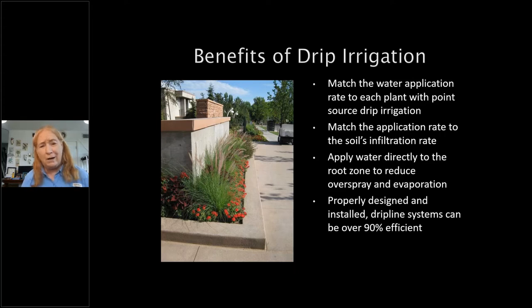We also want to match the application rate in inches per hour to the soil's infiltration rate, also in inches per hour. Drip applies water directly to the root zone, reducing overspray onto sidewalks, fences, and retaining walls. Even a well-timed spray system puts water up into the air, where wind displacement and evaporation occur. On a hot day like today, the evaporation from your soil is amazing.